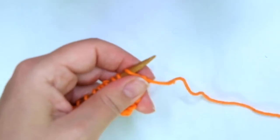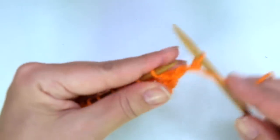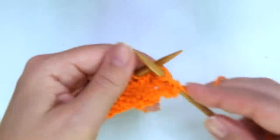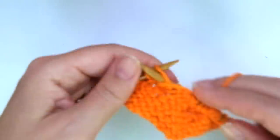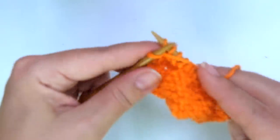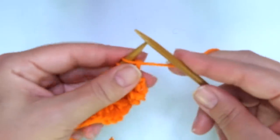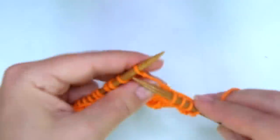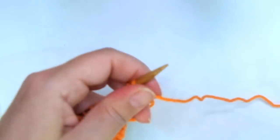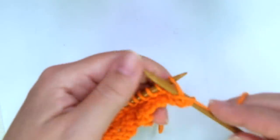Row 9: same as rows 3 and 5 — just purl every stitch. Row 10: same as row 4 — just knit every stitch. Row 11: same as rows 3, 5, and 9 — just purl every stitch.